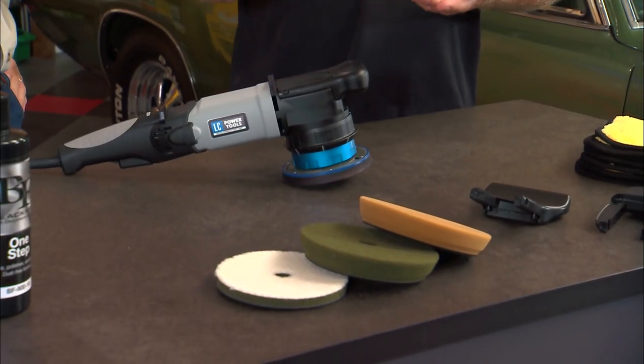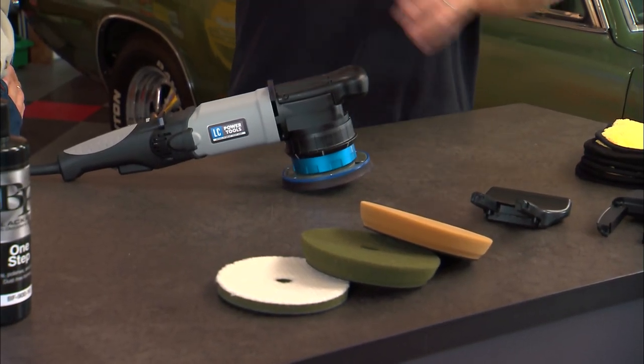That actually sounds like a fairly tricky thing to do. There's a lot of engineering that went into this — about three years of planning and design. But now they've perfected it. It's balanced and smooth for the operator, and it's one of the most powerful tools on the market with a 1200 watt motor.